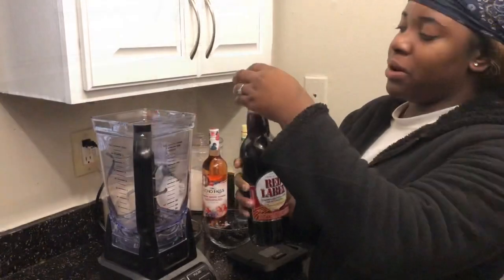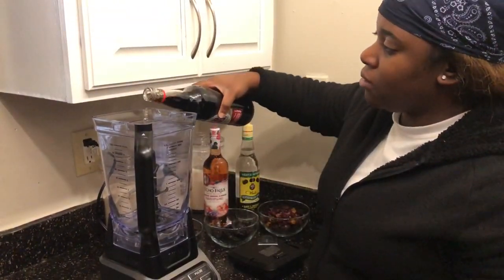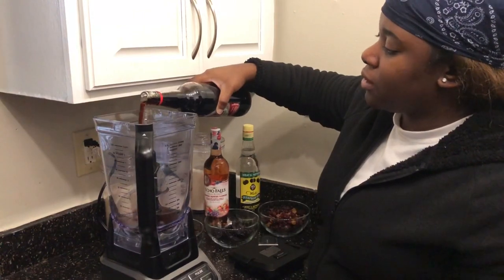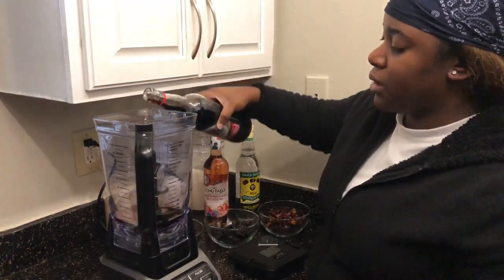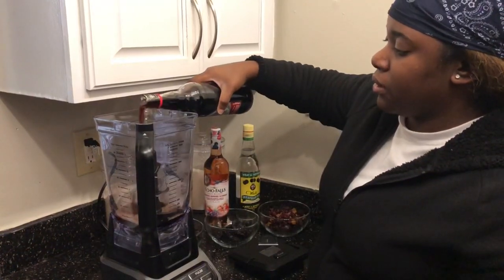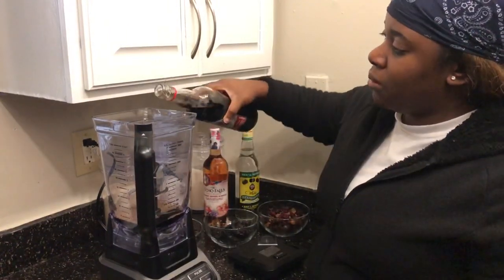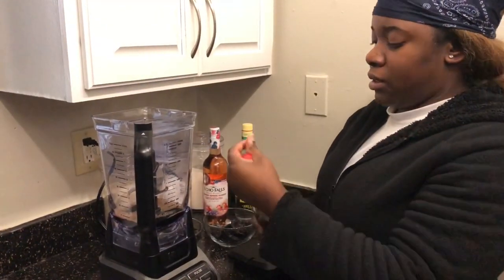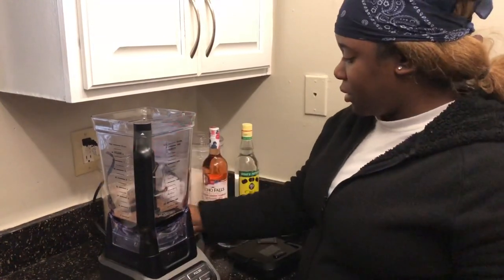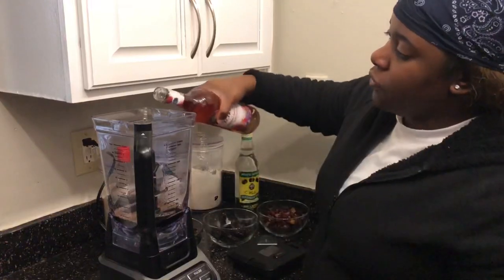All right guys, let's get started. We're putting the red label wine in there. If you're making it for kids you use a little less, but for this I'll use quite a bit because you can always add more. Jamaica is a recipe, but for the people that like recipes I'll link — I put the recipe in the description for you guys. So red label wine is in, and fruit wine next.